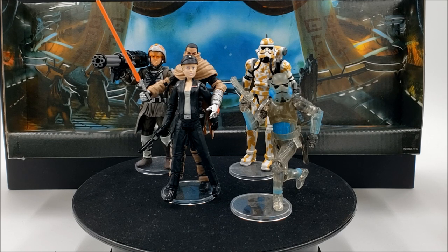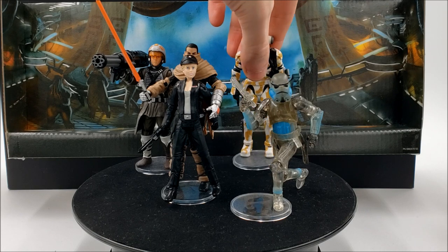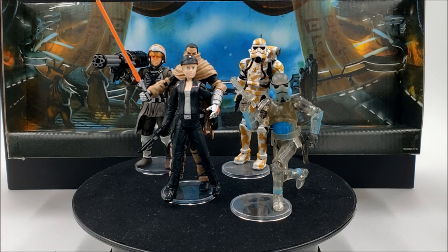I'm happy to finally feature the background in another video and describe where it came from. The reason I don't use it as much anymore is it's very colorful and action figures like this camo evo trooper don't really show up well against it. I'm glad I have this better setup now with better lighting and a black background, which I think is a winning strategy for me.